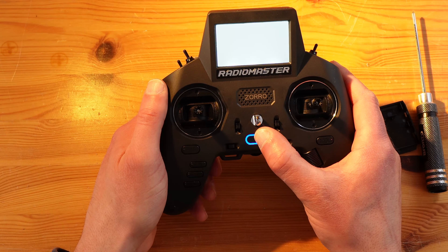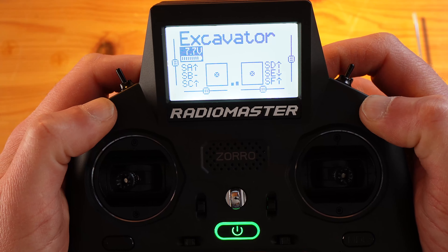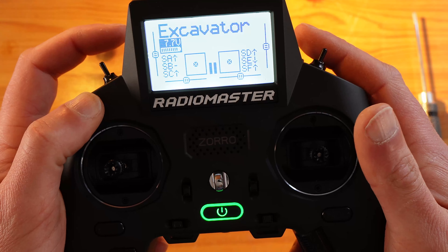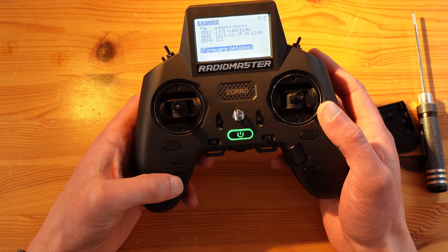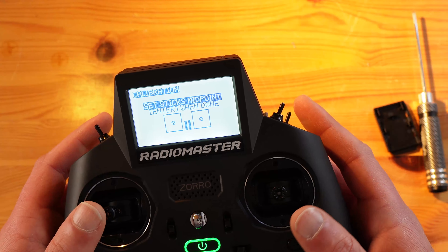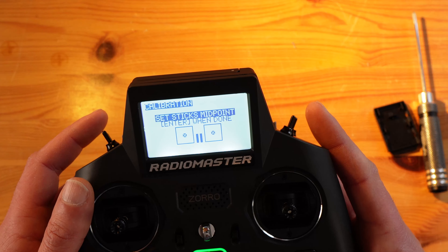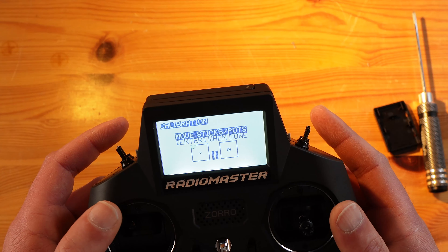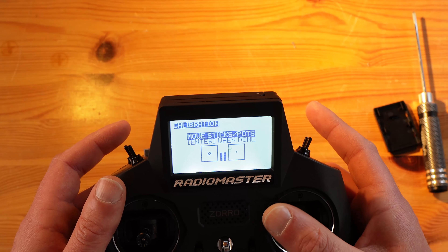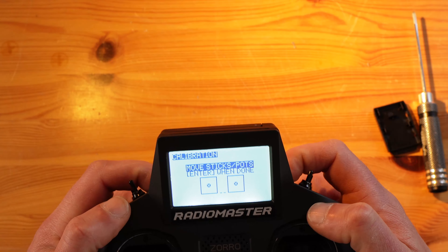Moment of truth. Welcome to the transmitter. So I have to calibrate them and you will lose a little bit of resolution. Everything is in midpoint — don't force them to the end, just get them over there.